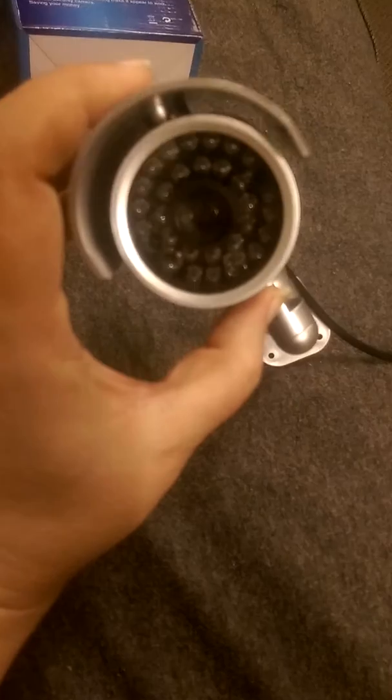They show it black on the box but when you get it, it is actually silver. You can tell, if you really, really were to look up close to it, you can tell that it isn't real at all.